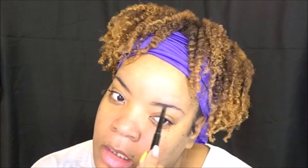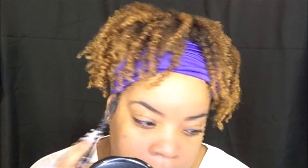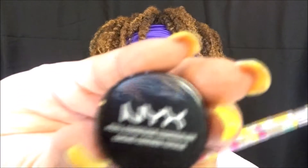I'm going to start with my brows as usual. Now if you want to see a full brow routine, I will also list a video below for that — my most recent brow routine. Because right here I'm just going to speed through it and I'm not showing you everything for the sake of time in this video.